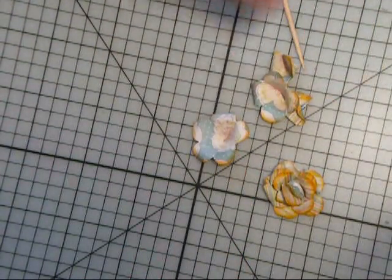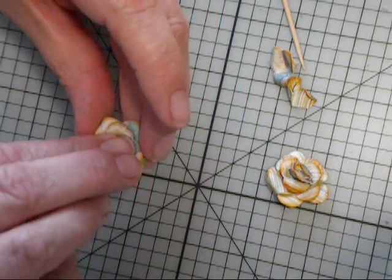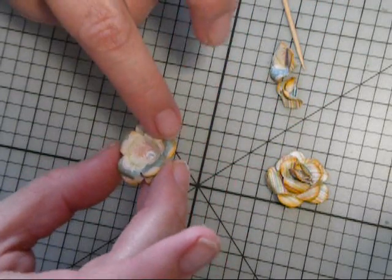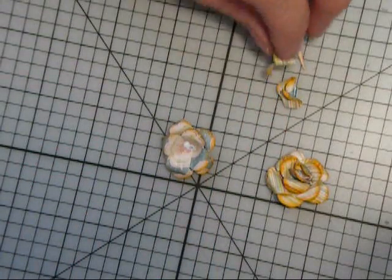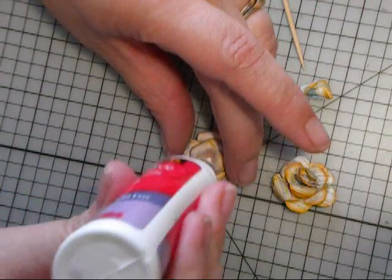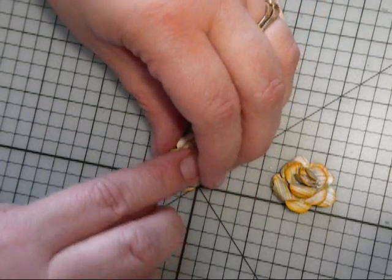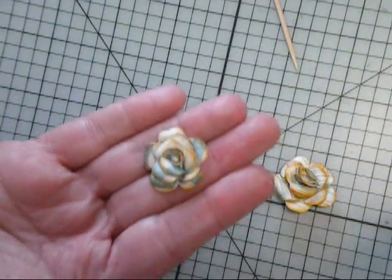Now we're going to put our flower together. We take the biggest cone and drop some glue in the middle. We take the middle-sized one and put it right in here. I like to off-center the petals a little bit so they're not all going the same direction. Add a little bit more glue and stick that right in there. You can see our rose is coming to life. And then the last one — just drop that down in there and give it a good little squish. And there we have it — a cute little rose.